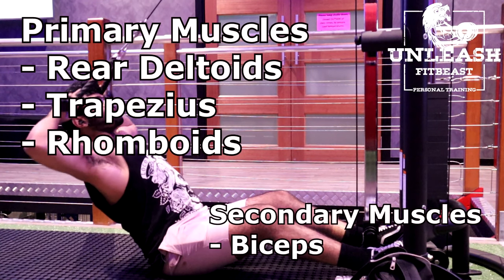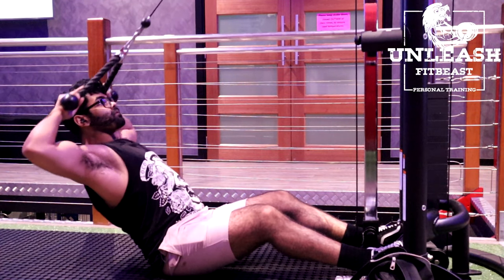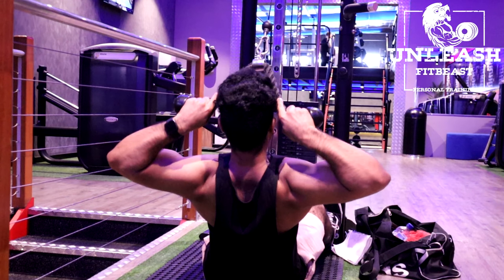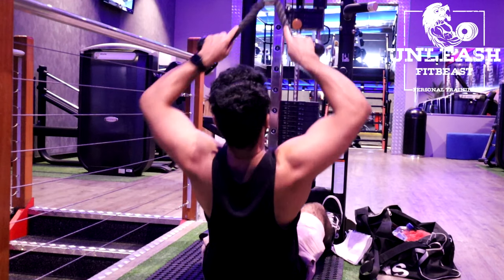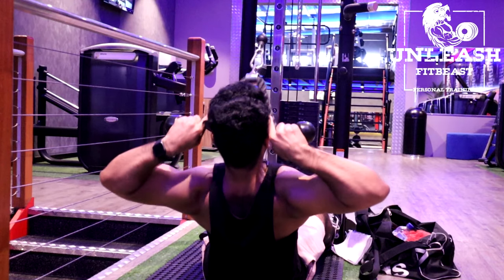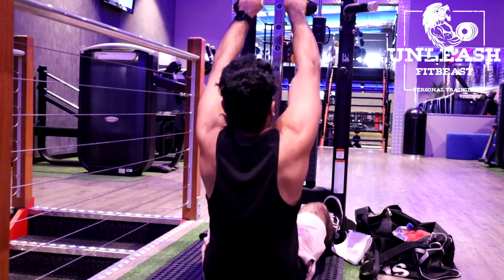To set up this exercise, set up a high cable machine with the rope grip. Grab the rope with an overhand grip and sit down on the floor tilting slightly back — this is your starting position. Using your elbows, pull the rope until it reaches your face. Make sure to squeeze and hold. Slowly then return back to the starting position. This is a really good exercise for forward rounded shoulders. Make sure that you're using a weight that's not too heavy so that you can focus on your rear delts.